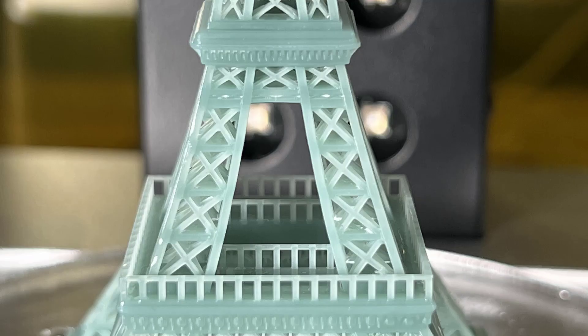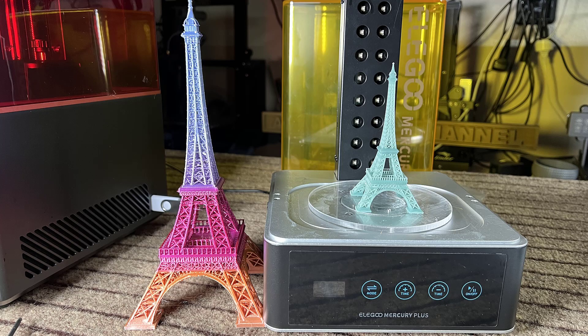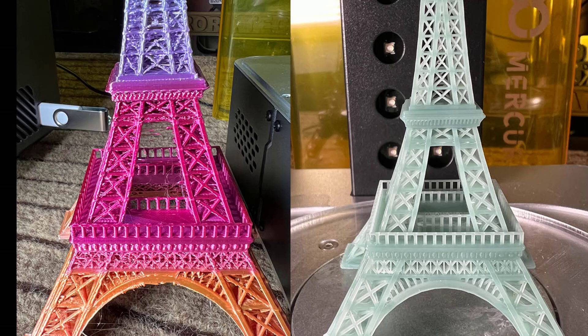If we compare this to a larger version printed by an FDM printer, even though the FDM version is 2 times larger, the details printed by this resin printer are still much better.